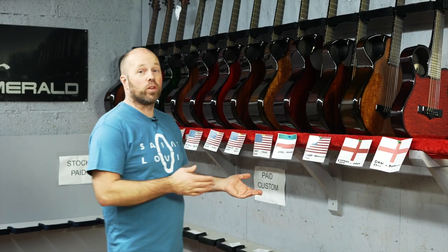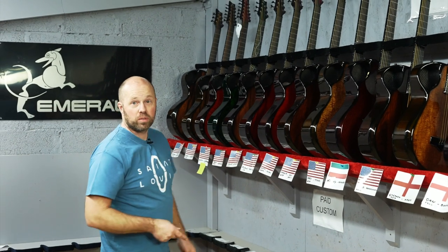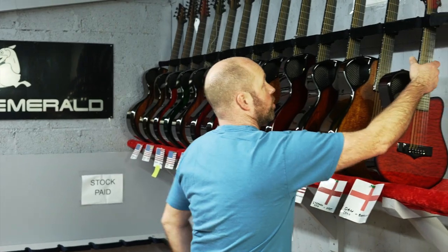I have another great selection of guitars going out here today and most of them going to the USA. We've also got two going to England and one going as far as Hungary. So I'll just jump in and we'll go through them as always.